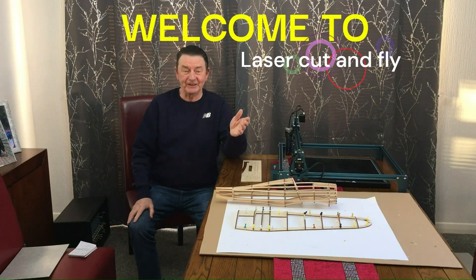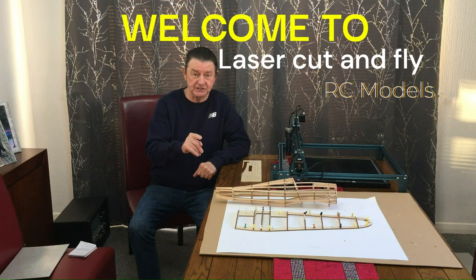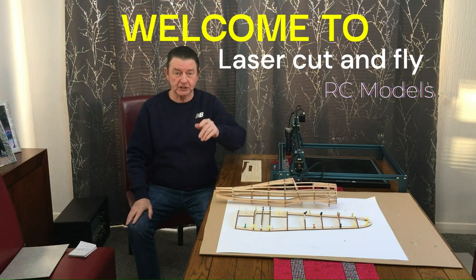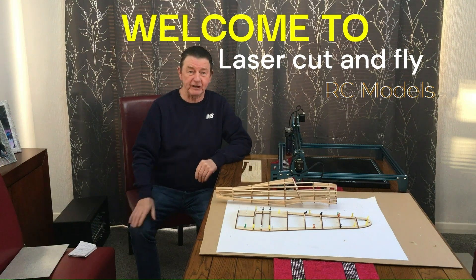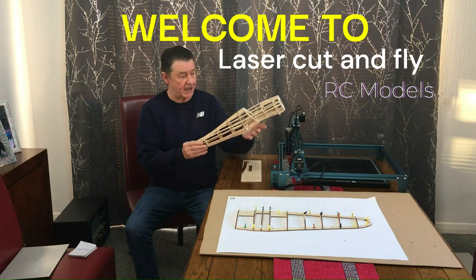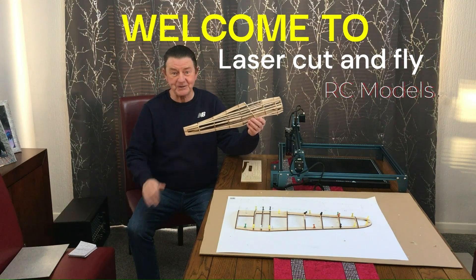Hello, welcome to Laser Cut and Fly. On this channel I'm going to show you how to get free plans off the internet, how to convert them for your laser, how to cut out the components and build and fly your own aircraft. And with old timers like this I'll show you how to convert to radio control. Let's get going.